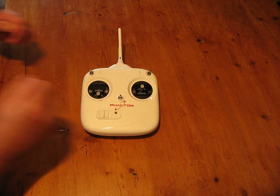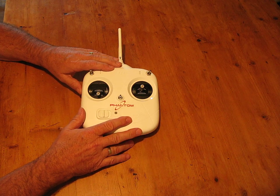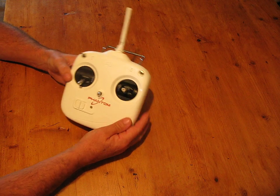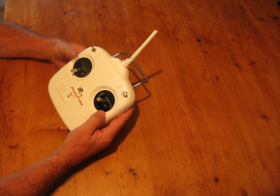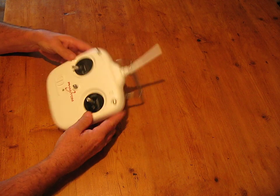Hello everybody. I've been looking on YouTube just recently about the way people use these transmitters for the DJI Phantom. I've noticed a lot of people are using it like that — I know it doesn't really mean much at the moment, but I'll try and explain what I'm on about. The aerial, the antenna, is up like that.